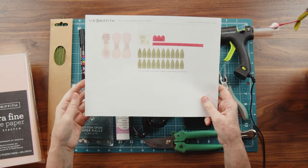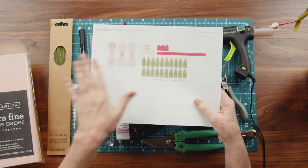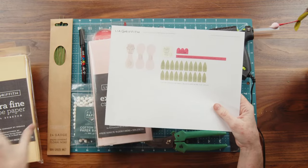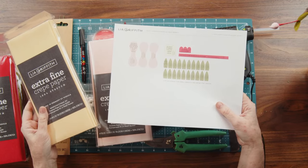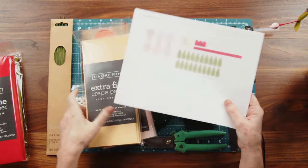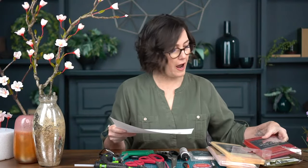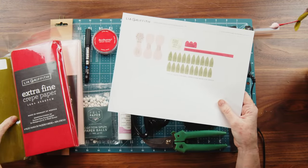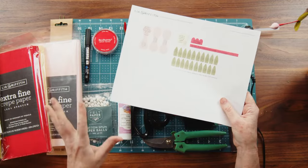So I'll get started with the tools and materials. For crepe paper I'm using blush for the petals — everything today is extra fine. If you have a heavier crepe paper, stretch it before you cut. I'm also using chiffon for the centers — vanilla works too. Cherry for the sepals and wraps, and you can also use ruby. For the leaves I have cypress, and this takes very little crepe paper, so it's a perfect project for scraps.